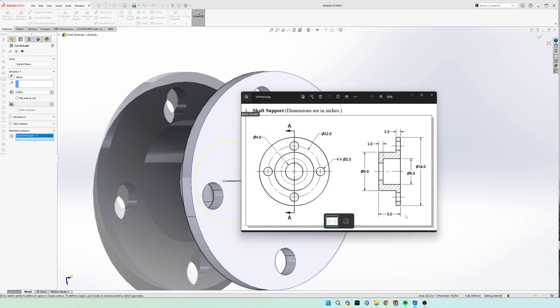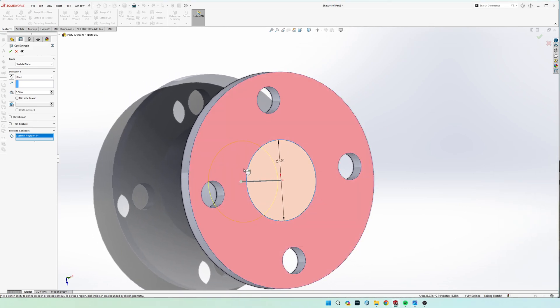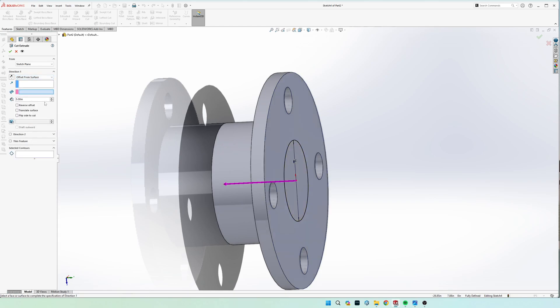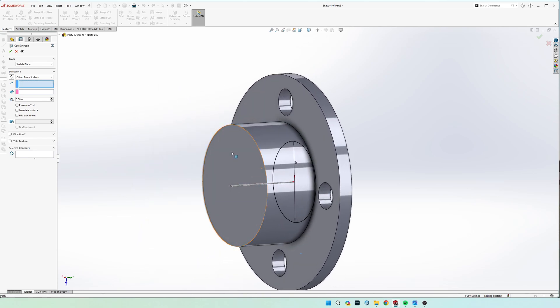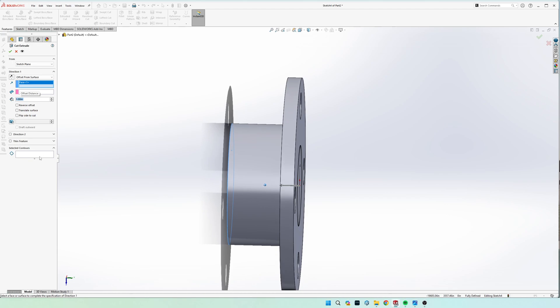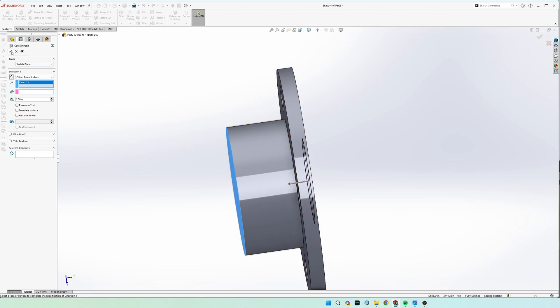You could do math — total depth is five inches, so cut four inches — but the better way is to offset it one inch from the bottom surface. That way if you change dimensions later and make the object longer, this cut will always remain one inch off the bottom. In Extruded Cut, instead of blind, choose 'Offset from Surface,' click the bottom face, and set D1 to one inch. It will cut all the way down until one inch from the bottom.